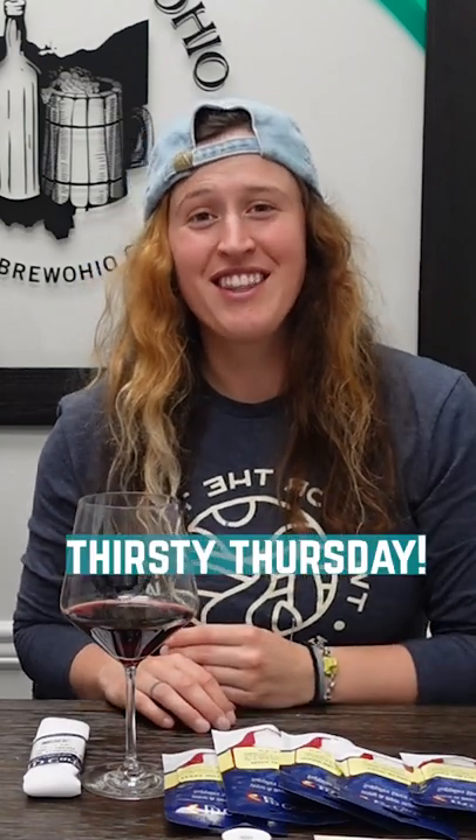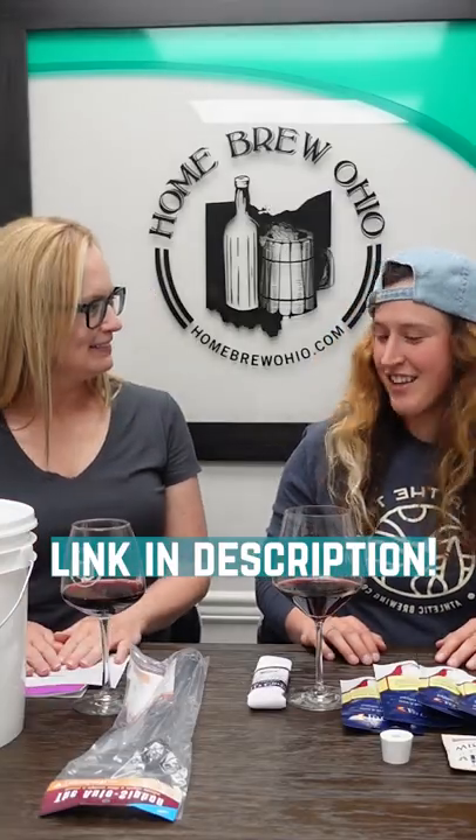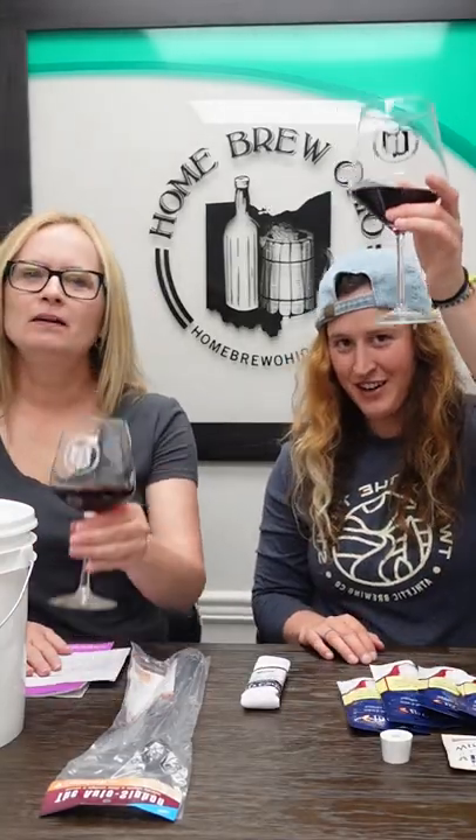Hello everyone and welcome back to Thirsty Thursday. Today we are talking about our upgraded one gallon wine from fruit kit, and we are drinking Quino Noir.